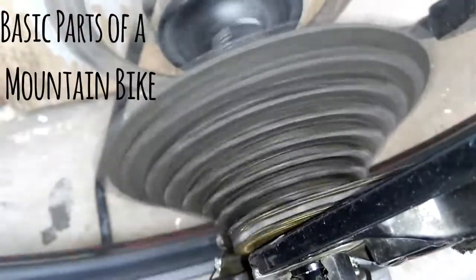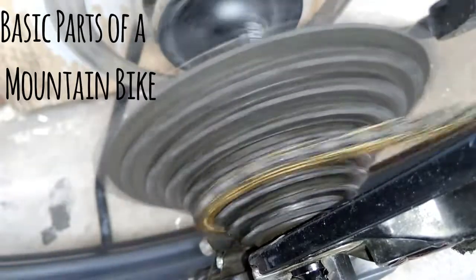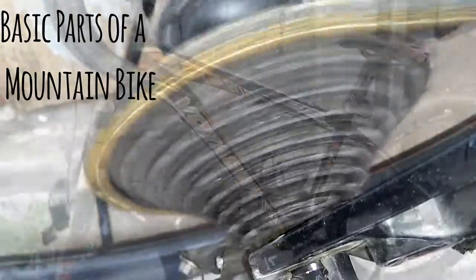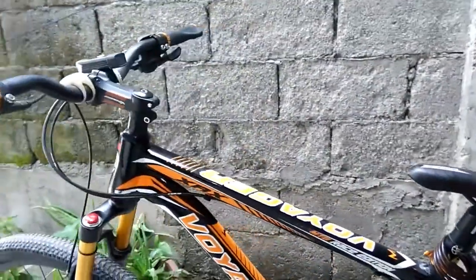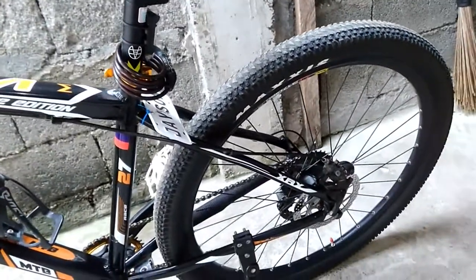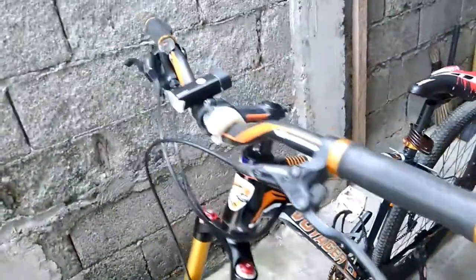Good day to all my viewers out there watching — this is the MTB adventure again. In this video I'm going to show you some of the basic parts of a mountain bike. This is my mountain bike, it's a hardtail mountain bike and its brand name is Voyager, as you can see. Let's start here in the front.